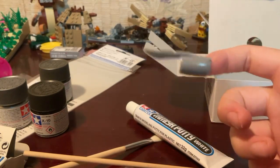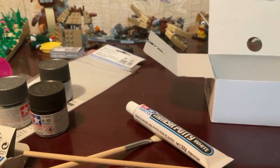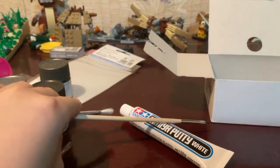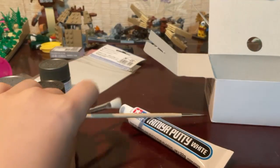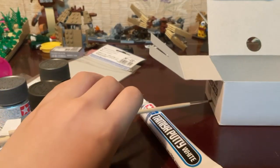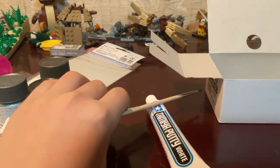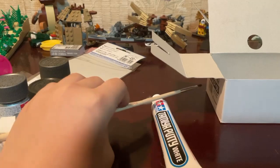Pretty nice new materials here for me to build my Hasegawa Boeing 767-300. Thanks to my mom for buying this. Thanks guys for watching — I'll catch you guys up on my next update of my Hasegawa 767. See you guys in my next video. Bye!